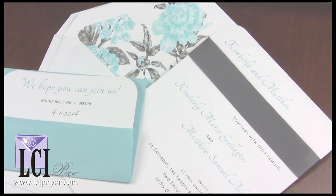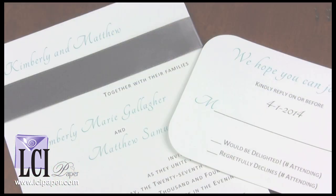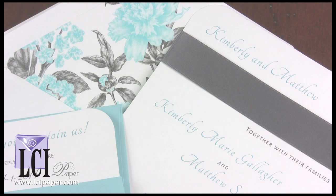Hi, I'm holding a ribbon adorned round corner wedding invitation. It's a very simple combination of a round corner invitation card and response card paired with a matching double envelope.